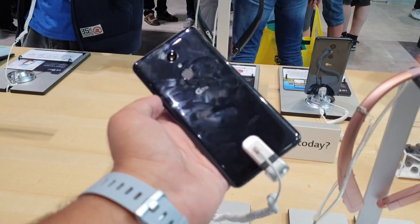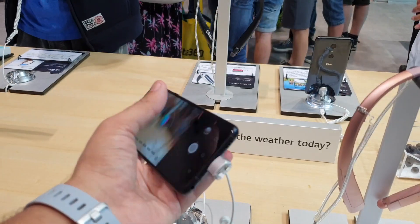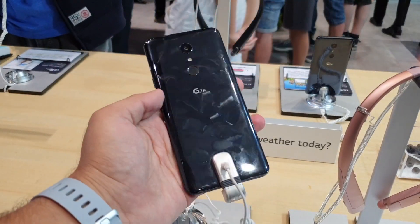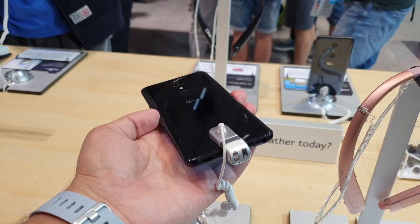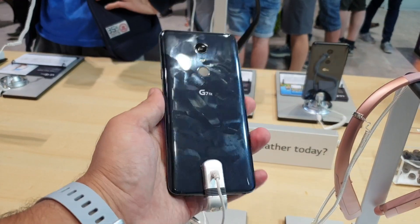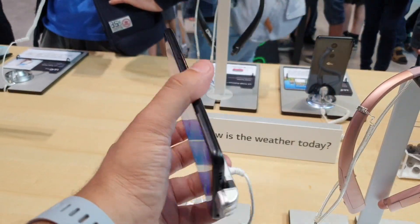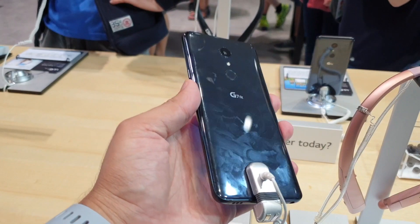It comes with similar features — as you can see, it has a glass back and up front you get a notch display. The glass back features a very shiny glossy finish and reflects light very well, but if you notice closely it's also a fingerprint and smudge magnet, so you will need to use a case with this smartphone.